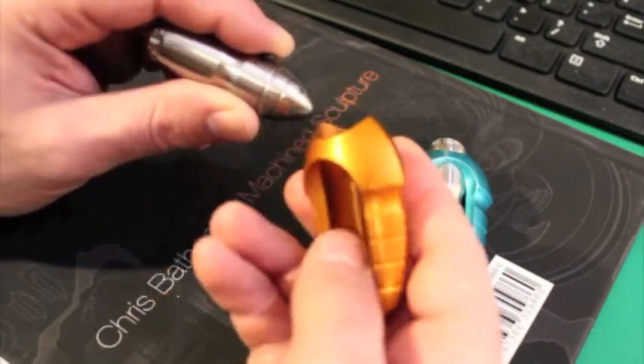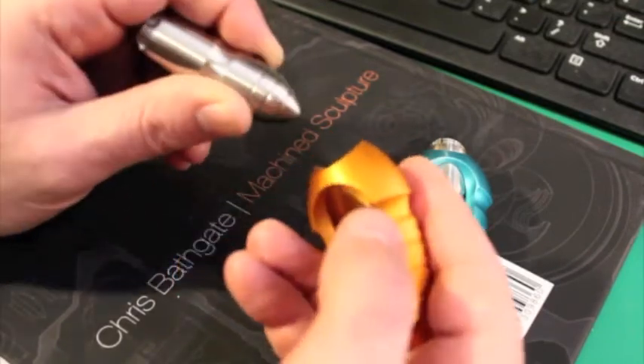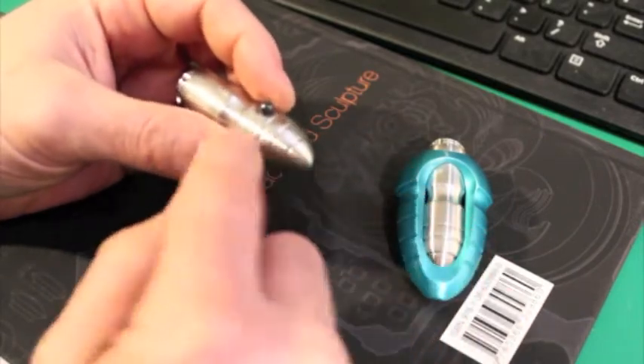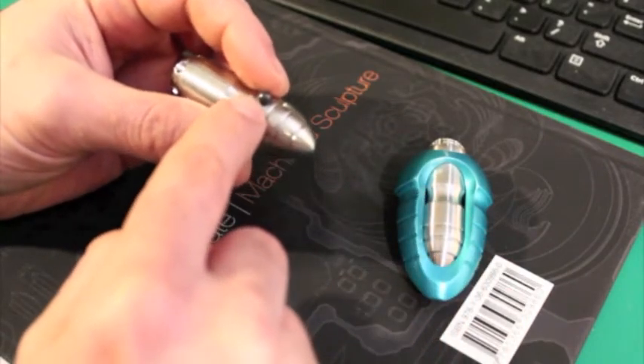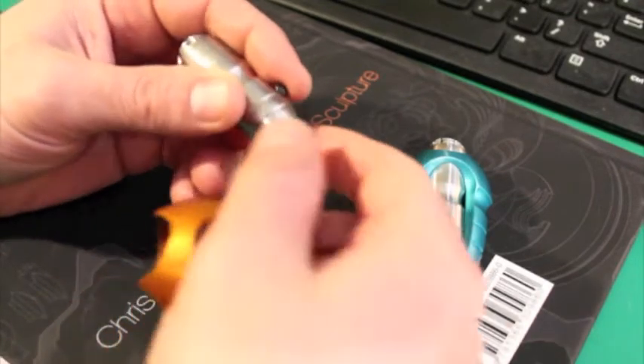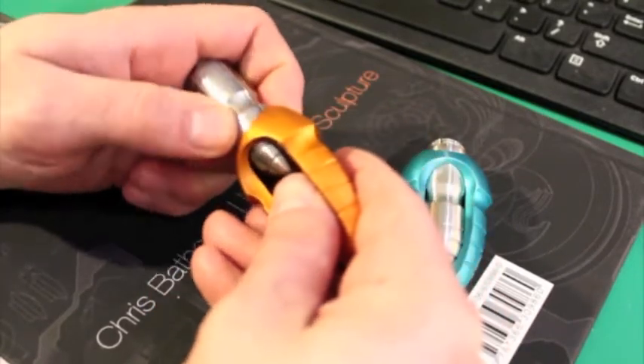That's by design. These things assemble easily and disassemble easily — that's sort of the point. It's a fun little mechanical art piece that you can take apart and play with. That being said, you guys are all going to lose this little ball bearing, so I'm going to send it with two extra ones for each of you, just in case you do lose one.